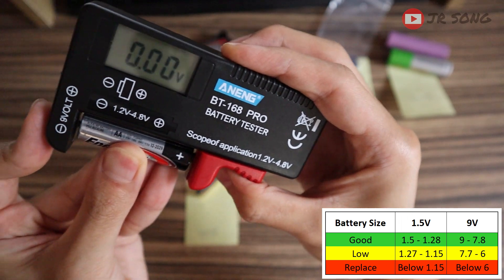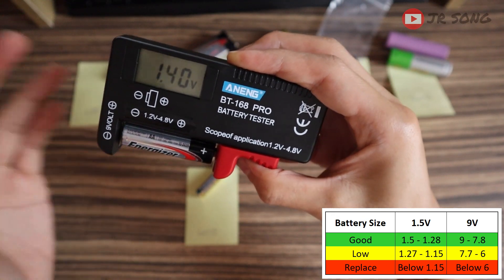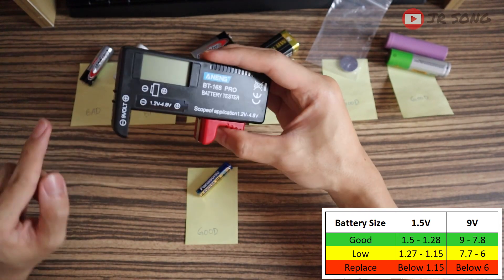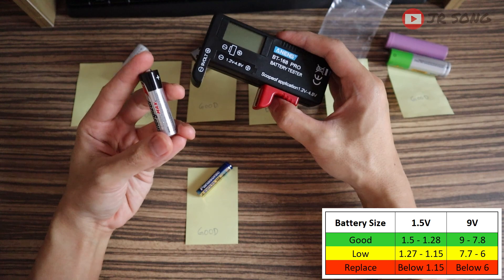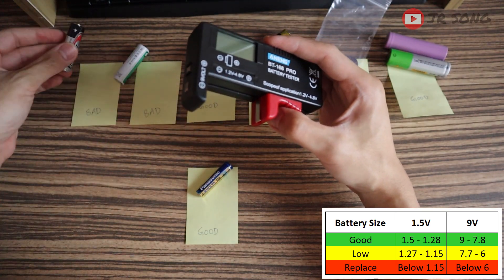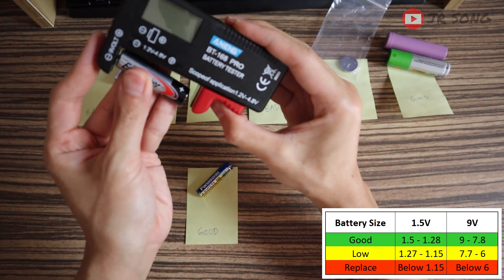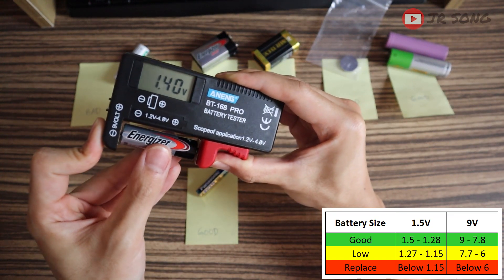Moving on — this is double-A size. Again, negative and positive, don't be confused. This is in a good condition: 1.4V. You can see the chart — maximum is 1.5V, and it should be 1.28 and above, and this is 1.4. Good battery! But I had put it as bad. Without this device, I wouldn't know this is a good battery — I put it in a device, it didn't work, so I thought it was the battery's fault. If it's not for this device, I wouldn't know that this battery is actually good and I can still use it for another device.